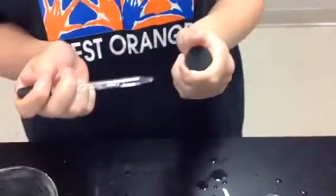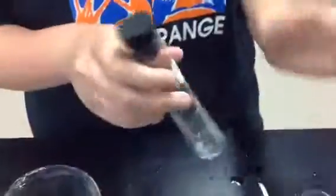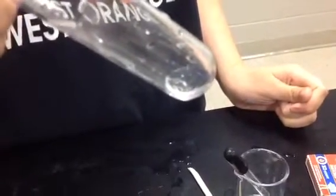Quickly put the dropper inside of the test tube, closing the test tube up quickly. Swirl it around and check for the results. This result is lime water is clear.